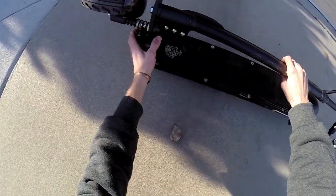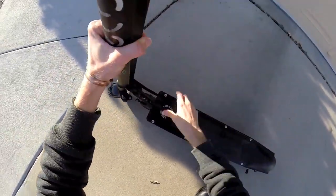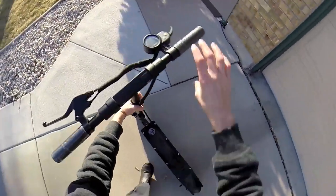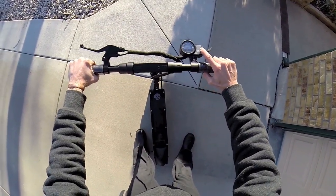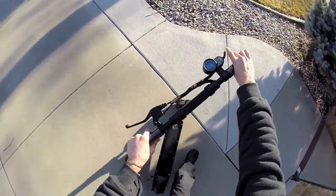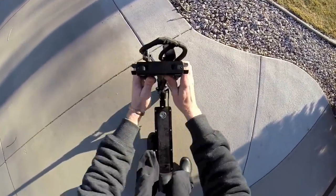Go ahead and unlatch it — just kind of do that. Got this safety latch here and then this little on-off switch. There we go. A little throttle right here, and then the handles, of course. Kind of cool how they bolt down like that.